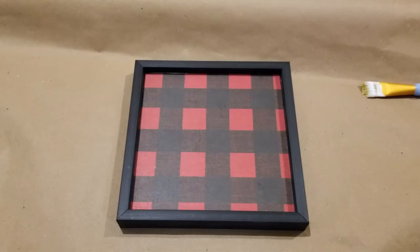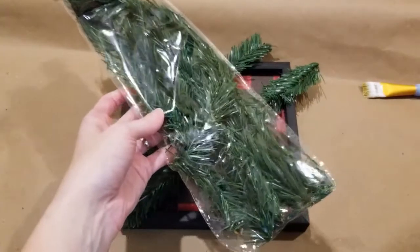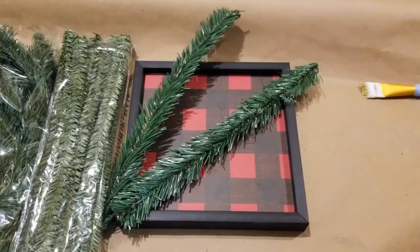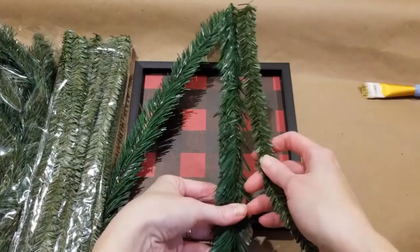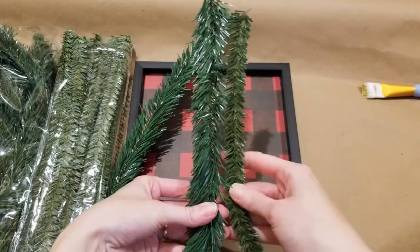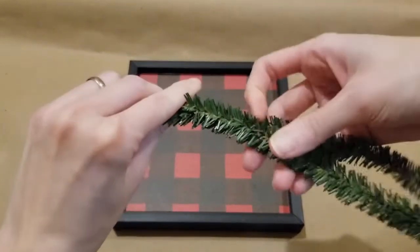So next I have some of these garland ties or pine stems from the Dollar Tree — you can see these are much fuller. Now I also have some from Hobby Lobby. They are a much better quality, but they are a little more slim, not as full — you can see them side by side. I just love the ones from Hobby Lobby because they hold together; the Dollar Tree ones, those pine needles really fall out so easily, making a mess. But both will work for this project.